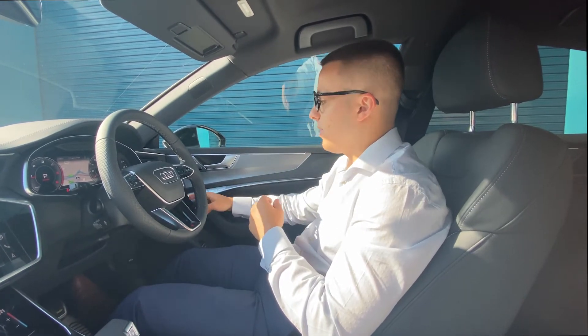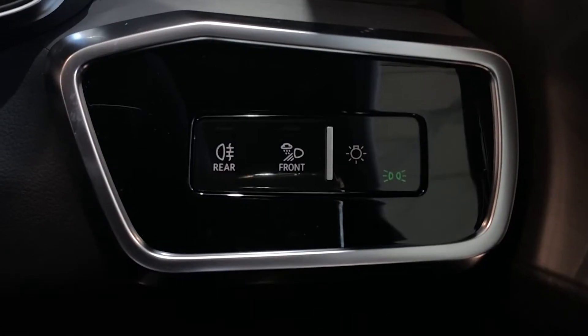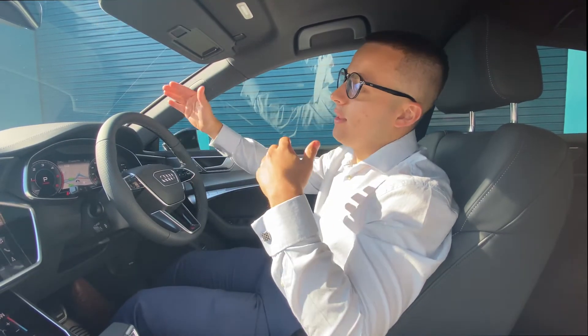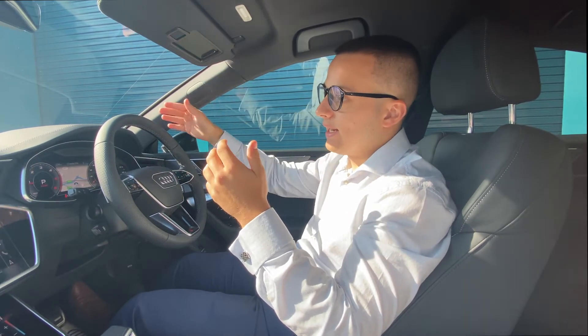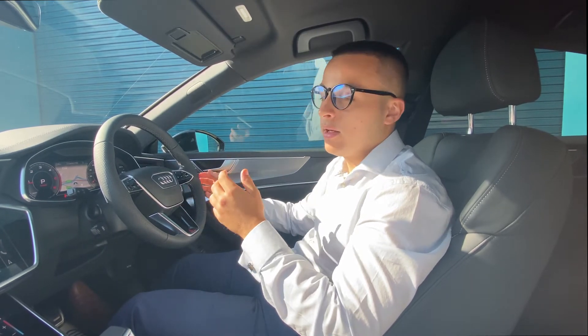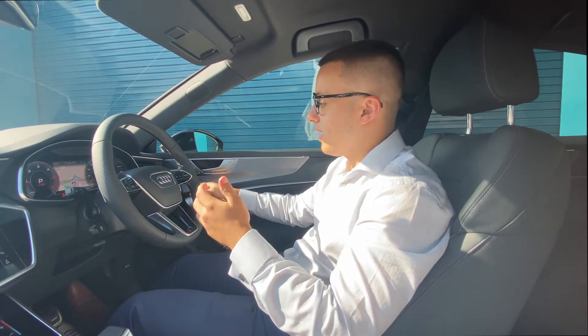Just to the right of the steering wheel, we have the lights. At the moment they're on auto, which means the daytime LED running lights will be on all the time, but as soon as the car detects low levels of light outside, it will automatically switch on the dipped headlights to enable you to see clearly at night. The fog lights are to the left of that — you've got front and rear. Please ensure to only use these when the conditions require it.